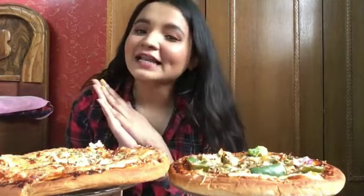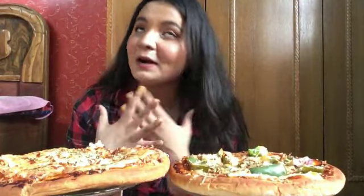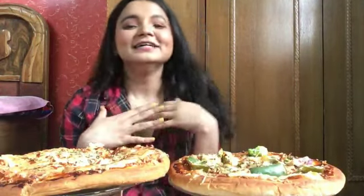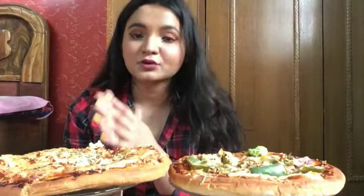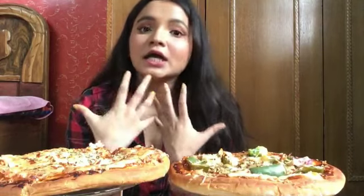Hi guys, welcome back to my channel! For today's video I am doing a pizza mukbang. For the disclaimer, let me just tell you these two pizzas are made for me, so they are homemade pizzas because it's corona time and my mom didn't allow anything to do with ordering out, so I am making pizza.